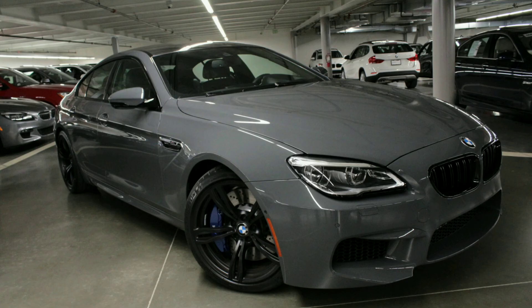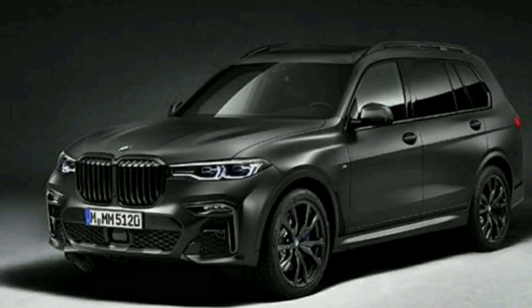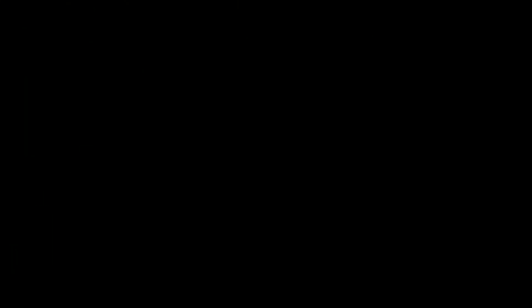Metallic and 2 color options are added to BMW. The X7 DarkShadow edition is also added. Please subscribe and press the bell button for new upgrades.